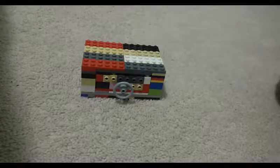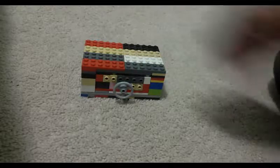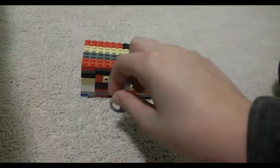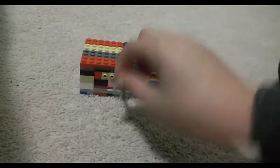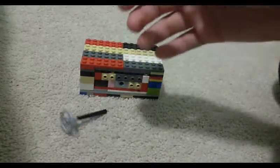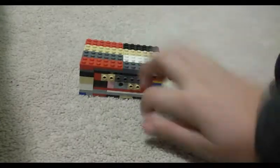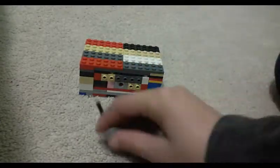Hi guys, Default Glitter here. What a LEGO safe! Let me open it. Okay, so this is the LEGO safe - you troll people by putting this in the front like this.